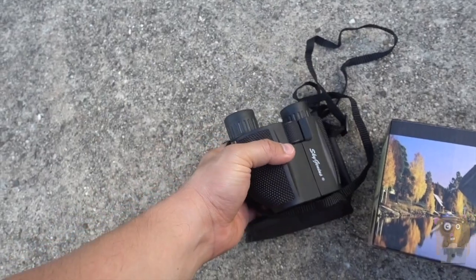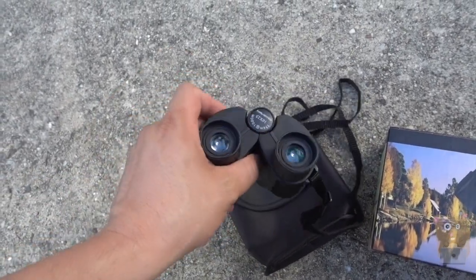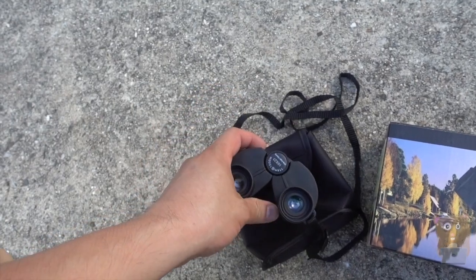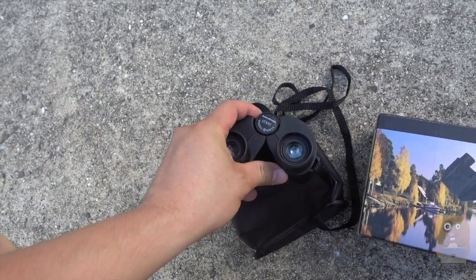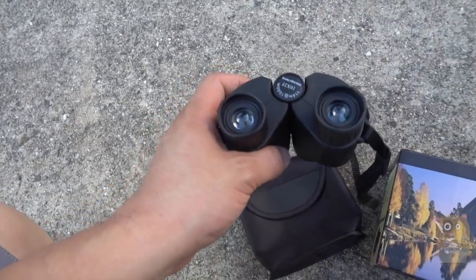It's very lightweight. This is the other SkyGenius I got — the other one I have was, I think, 8x42, and that one was much larger and pretty heavy for the kids. So I got this one for the kids instead.